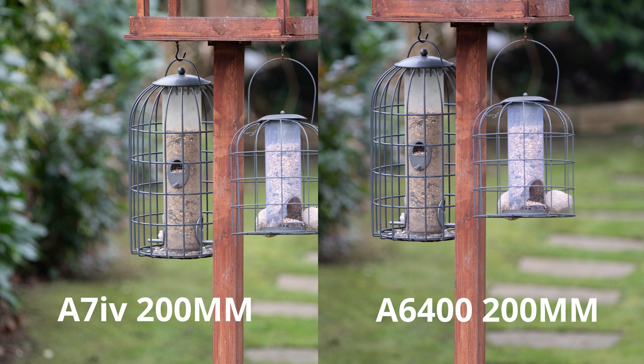Now I'll swap over to the A6400 and try and duplicate those settings as best as I can. I took the same settings as close as I could on the A6400, same shots — I never moved the tripod.